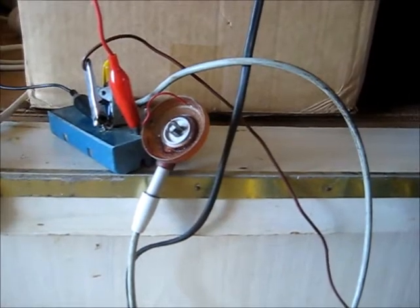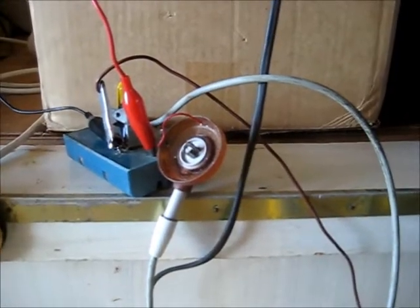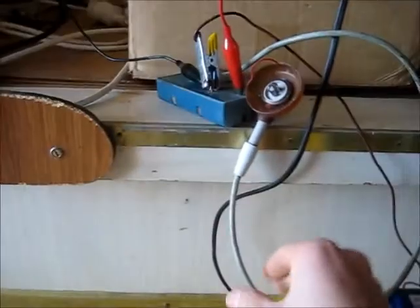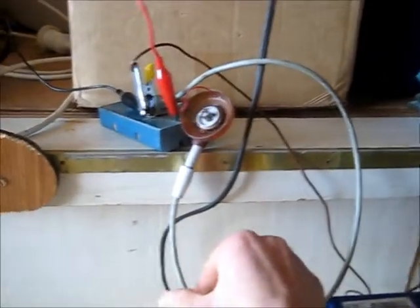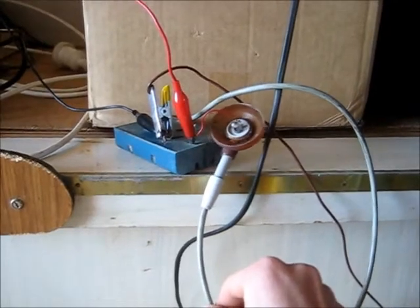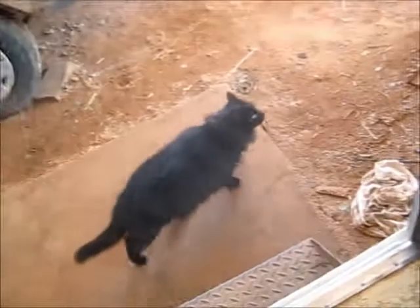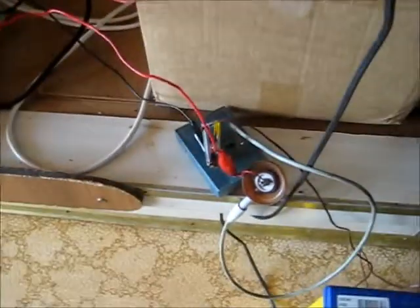That's a good maybe 15mm spark there. You can hear it hissing. Make sure it's completely discharged before I touch it. Let's try a lightbulb — let's see what that does to that lightbulb.